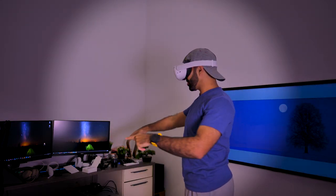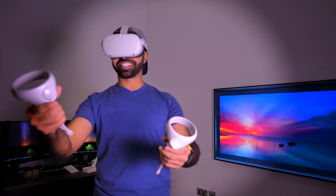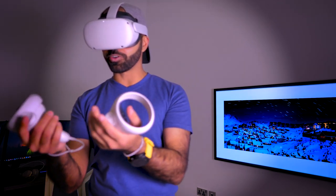I just turned it on for the first time. I can actually see the controllers. Whoa. I wish you guys could see what I'm seeing — this is crazy. I remember when I first tried VR, I didn't really know what I was looking at. So far I'm really impressed by these controllers.